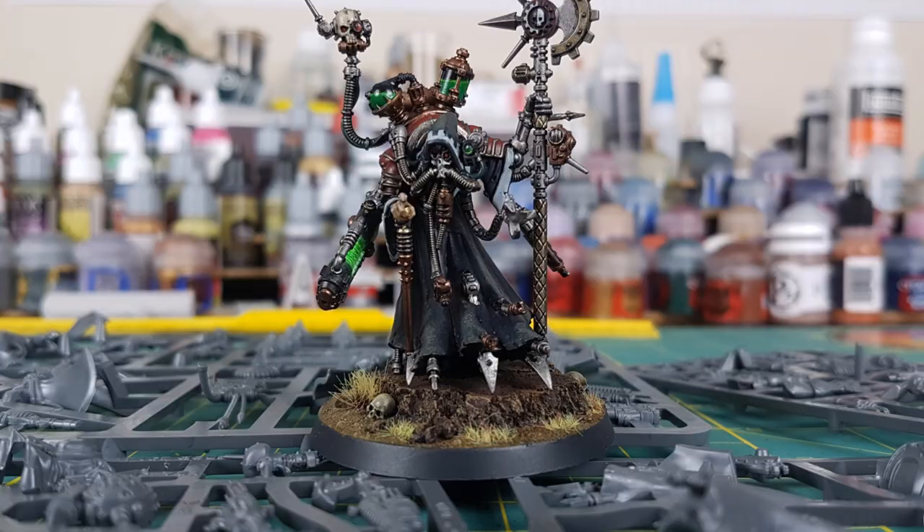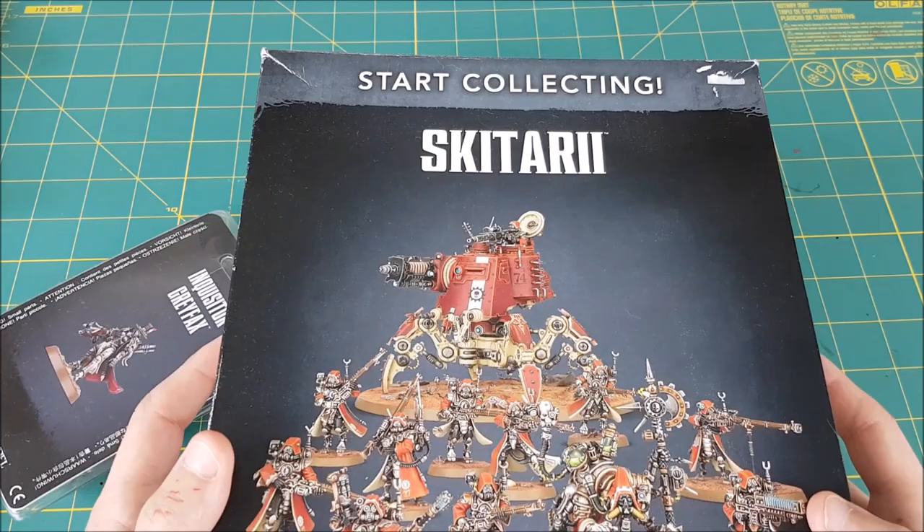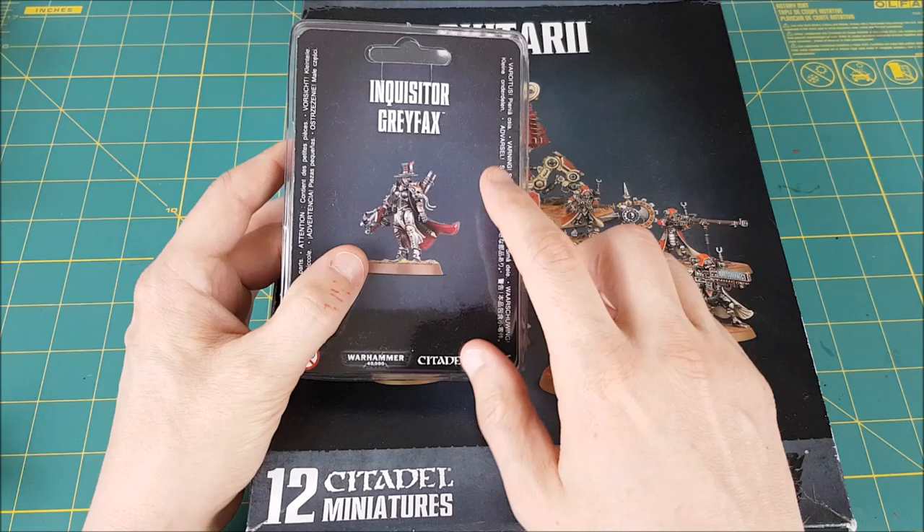Now if you're watching this, there's a good chance that you paint Adeptus Mechanicus, so there's also a good chance that you have one or two of the Start Collecting Skitarii boxes laying around. If you do, all the Ag Mech parts you need are in here, but you'll need one other miniature: Inquisitor Greyfax.